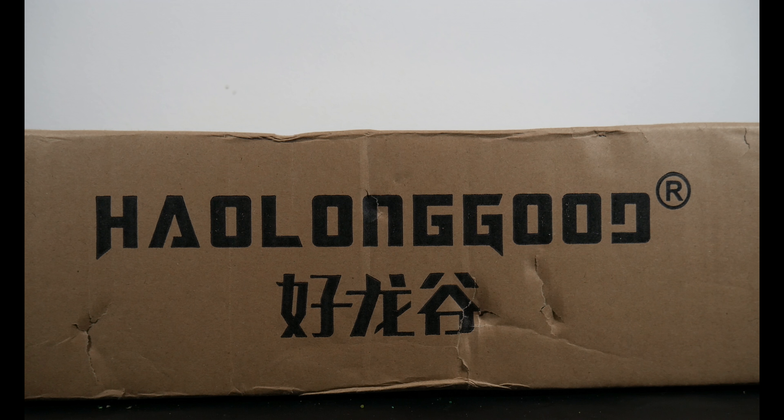What's in the box? What is in the box? Let's find out together — see you on the other side.